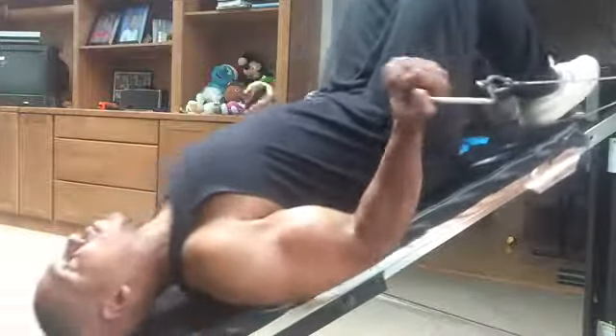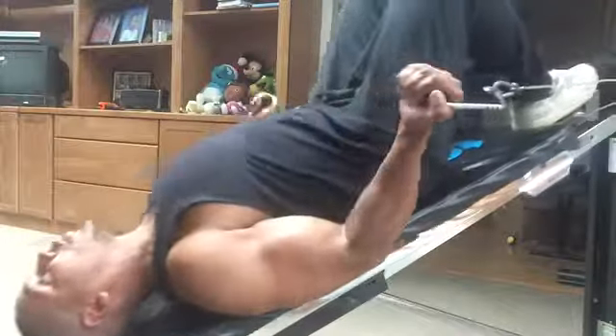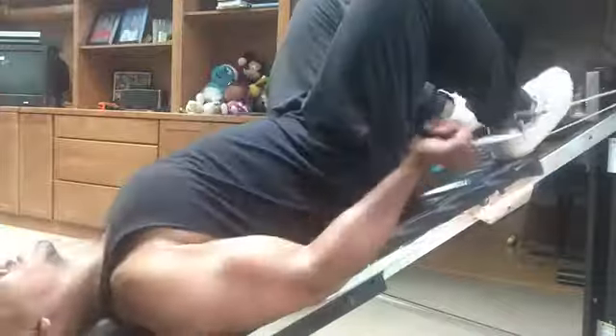Welcome to Back in Shape with T. I'm Tarashe and today I'm pumping without the iron, using mostly all body weight exercises and apparatuses to get an arm bursting workout.